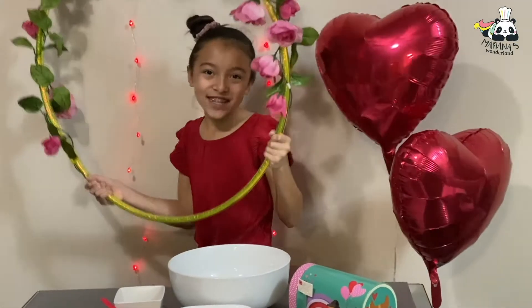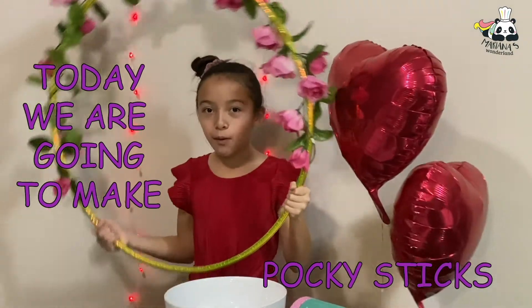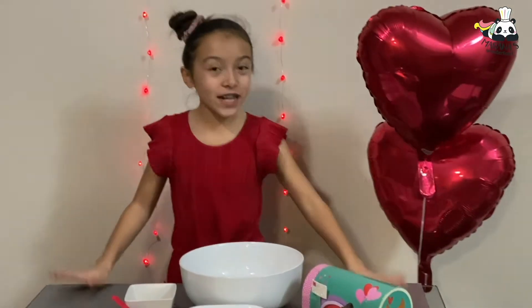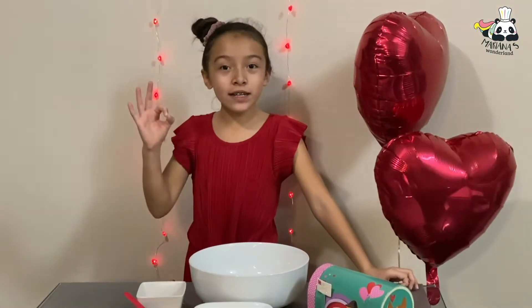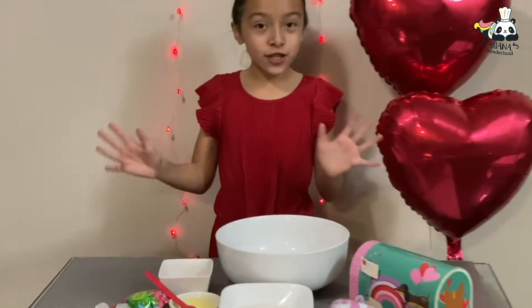Hey guys, welcome back to Mariana's Vermillion. Today we're going to make some puffy sticks. This recipe is really easy for Valentine's Day or a party. The dough is super easy and you can mix it in five minutes. So let's get started.